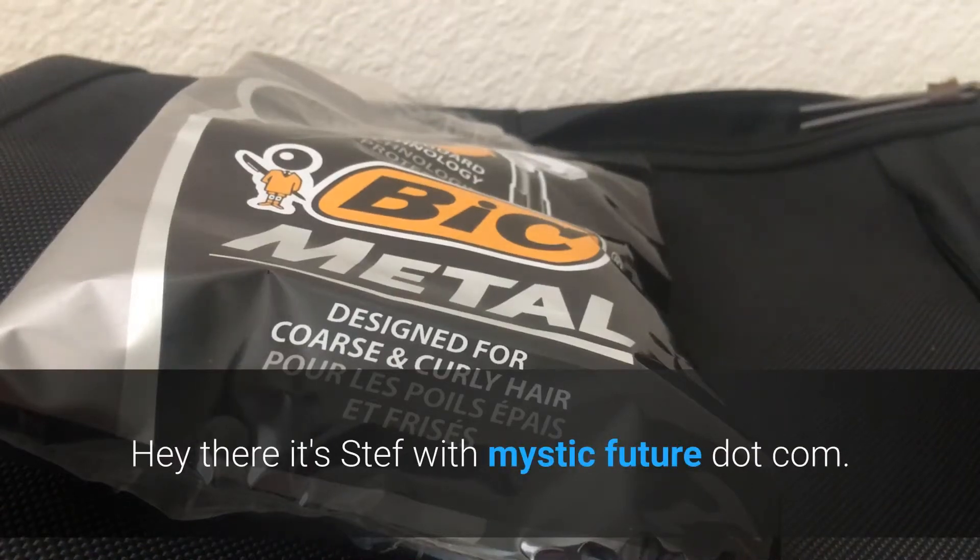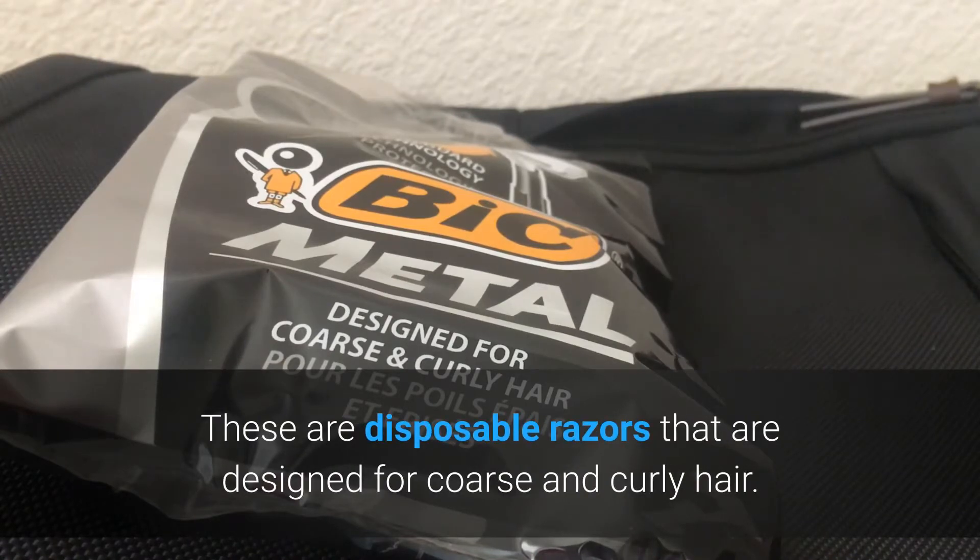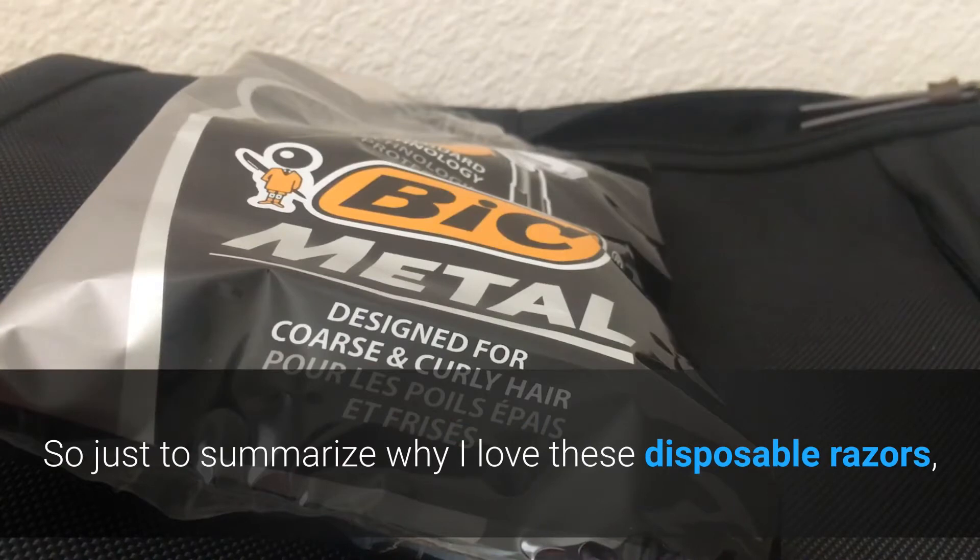Hey there, it's Steph with mysticfuture.com. This is going to be a short video review of the Bic metal razors. These are disposable razors that are designed for coarse and curly hair, so just to summarize why I love these.